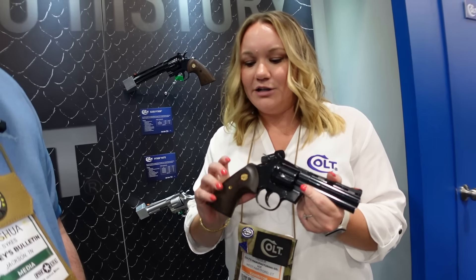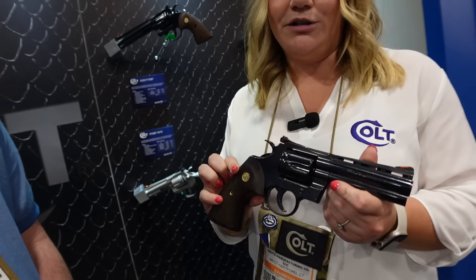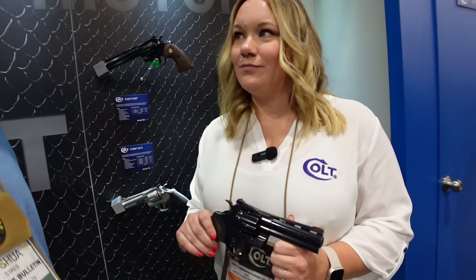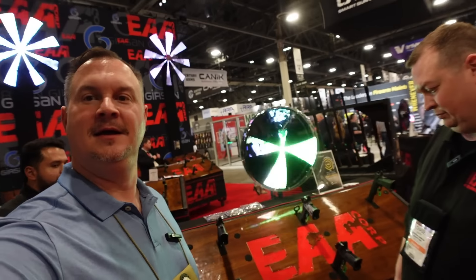You've got a ramped front sight that is removable and interchangeable, 30% more steel underneath that target adjustable rear sight — more robust design. The innovations from the stainless Python are all here: linear leaf spring action that gives you that nice crisp trigger pull, and walnut grips with a Colt medallion to really throw back to the heritage of the original blue Python. Very nice.